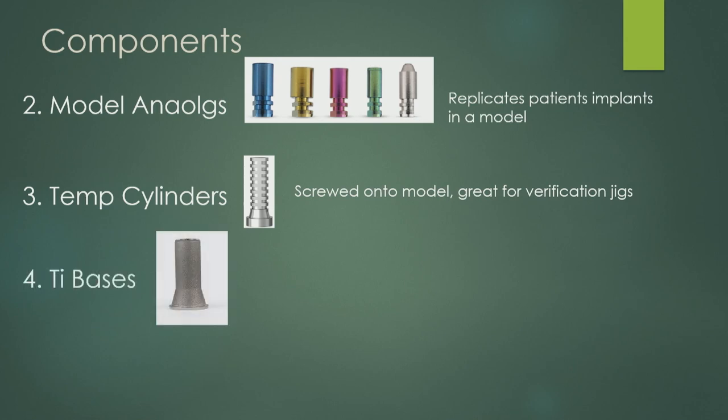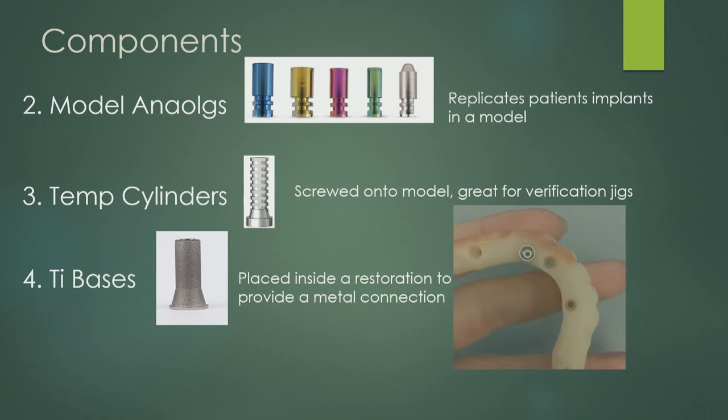Ti bases — short for titanium base. It's titanium and it's a base. It goes inside the restoration; the titanium base gets popped into perfectly milled holes. Now you have a metal titanium connection that goes onto your abutment. When I was first starting it sounded like a big deal — that's all it is.